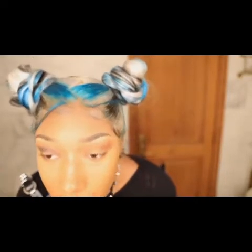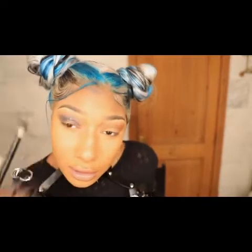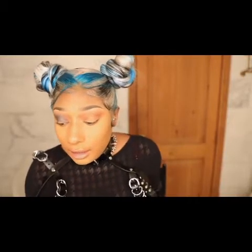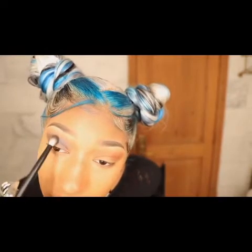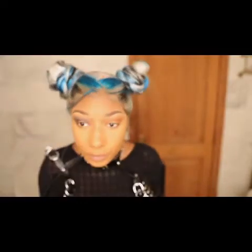But as long as you can blend, makeup is your friend. I'll be blending it a little bit up until the brow. I don't know if this has anything to do with anything, but somehow my eyes always come out kind of like a cat eye — maybe it's the way that I blend out the makeup. But we get there.